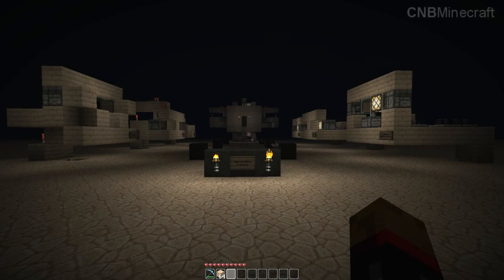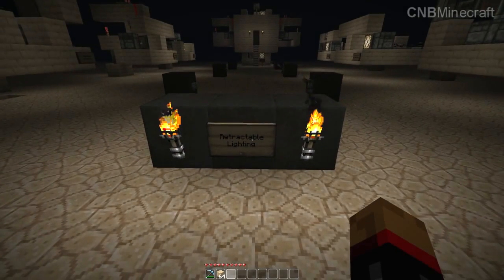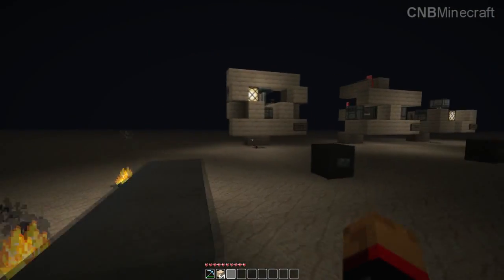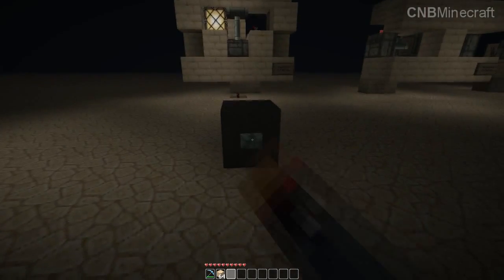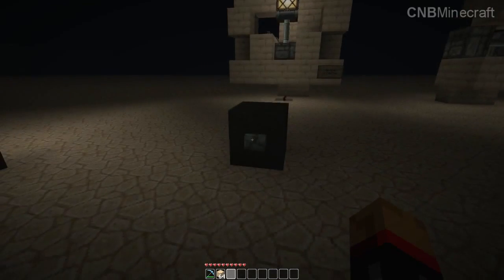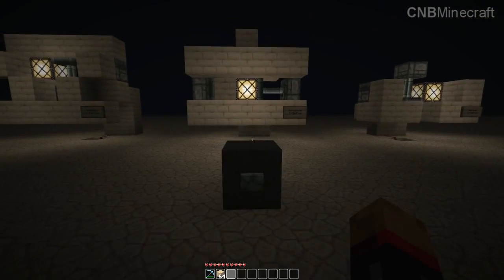Hello, another CNB tutorial — retractable lighting. What's all this about then? A bit like that. Everybody needs a bit of that. I'm just going to take you through how to make it.